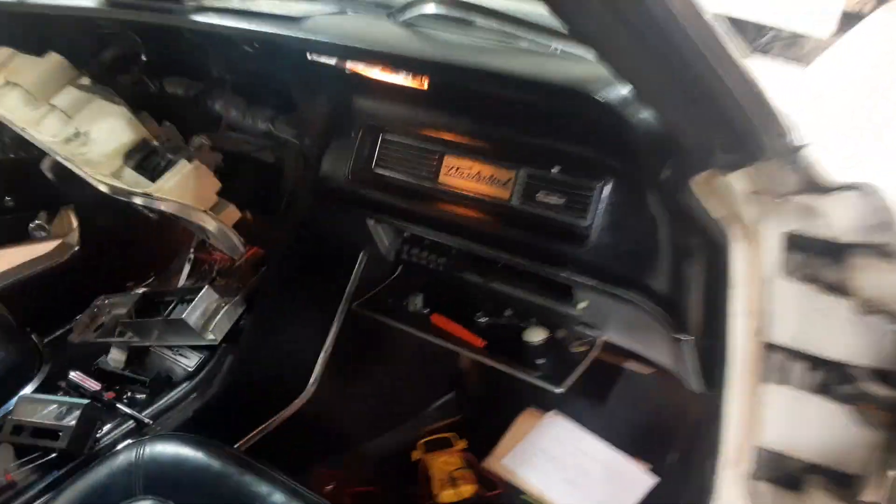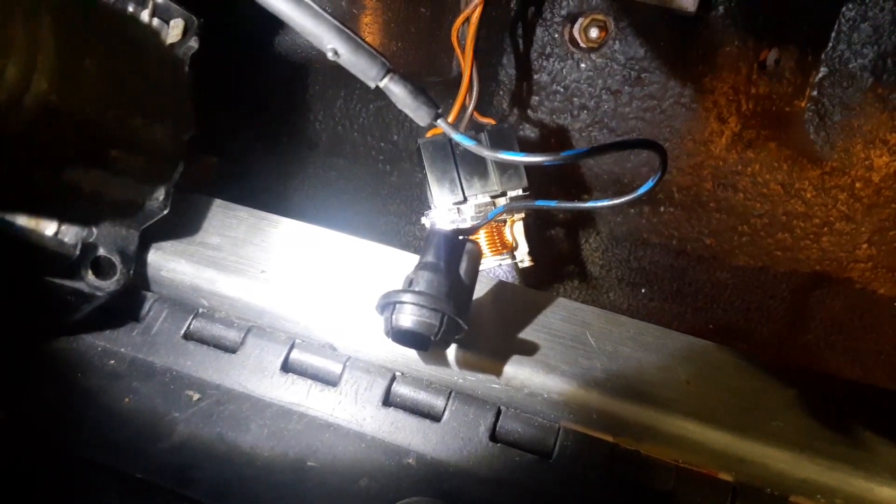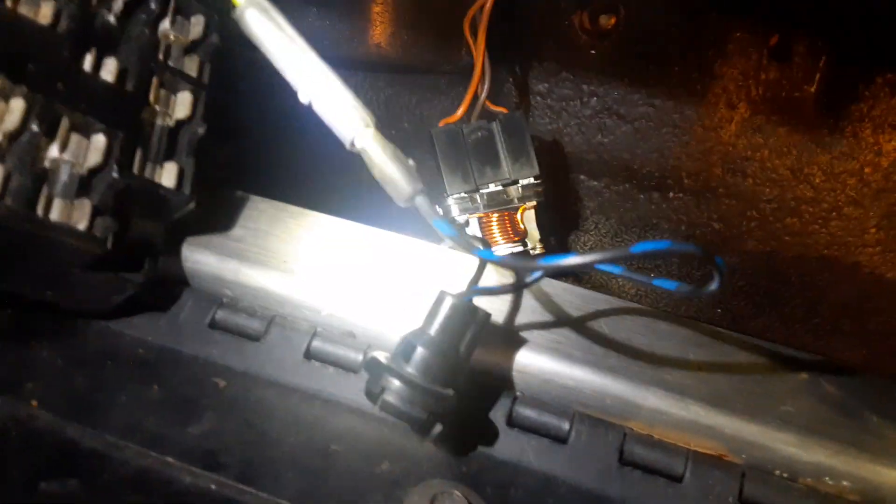See if we can see it down there making contact, on and off, barely maybe. Let me disconnect the battery and show you what it looks like real quick.